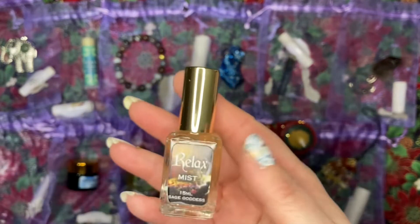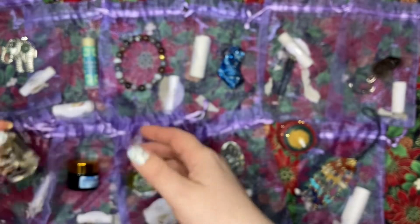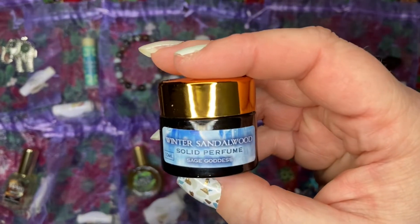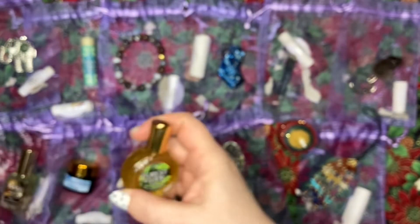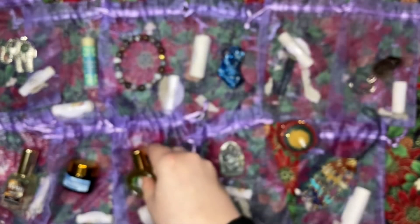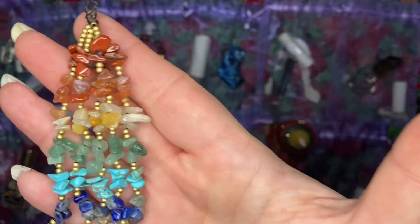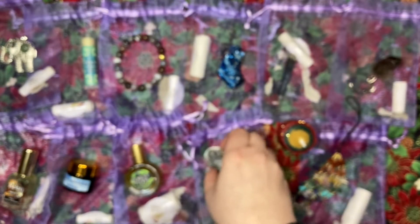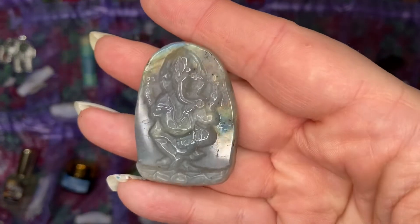We got this fun beeswax candle with glitter color, our relax mist that can be used to spray yourself and your room, winter sandalwood solid perfume, forest floor perfume, and our beautiful chakra tassel.